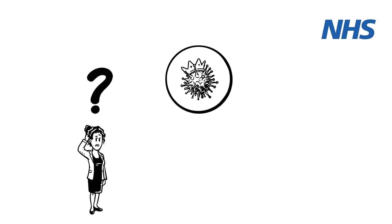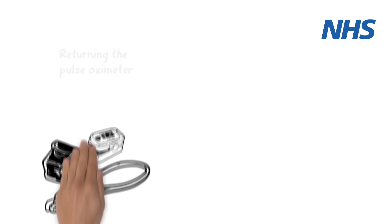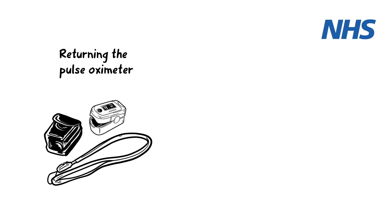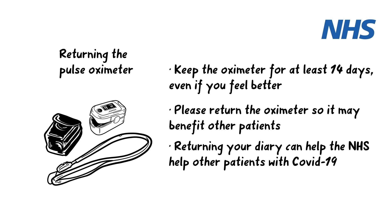Remember, some people with COVID-19 may develop other problems or have other causes for their symptoms. If you are concerned, please visit the NHS website for advice. Even if you feel better, please keep the oximeter for at least 14 days, as some patients feel unwell again after the first week of symptoms. After this, please return the oximeter and your diary to your GP surgery in the bag provided.